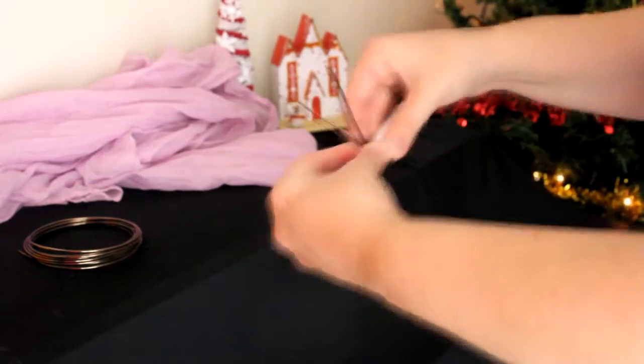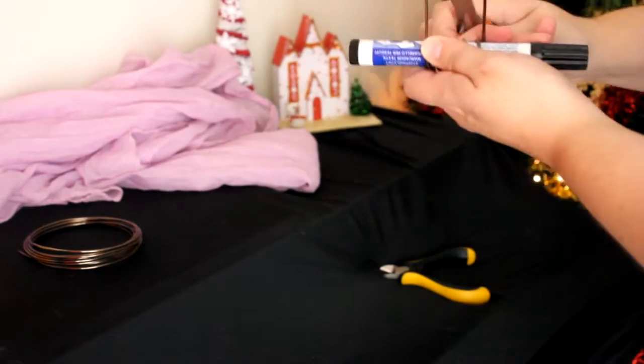Let's work some magic! Start by unwrapping your wire — you want it as straight as possible. As you can see, I measured mine using my own arm. Then start wrapping it around your pen like so, leaving the ends up like this.